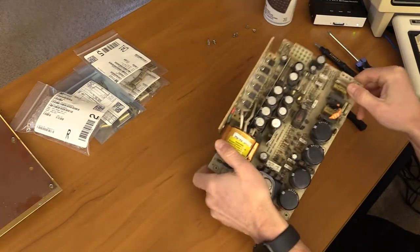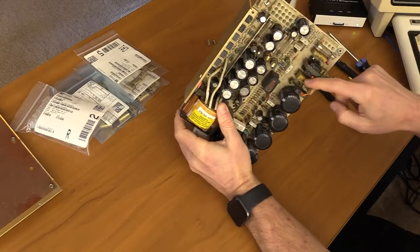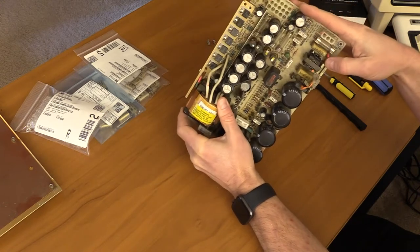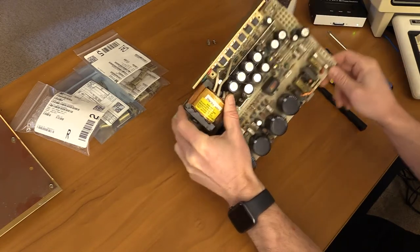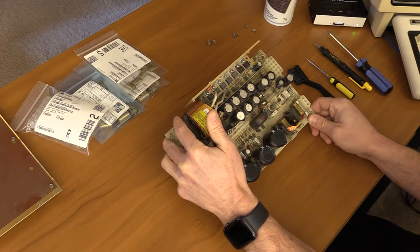So we can see the caps I have here — there are five total: this one, two, three, four, five. There are 2200 picofarad caps, and then there's a 0.01, a 0.1, and a 0.22 microfarad. So a total of five, and what we're going to do is warm up the iron and get these out and the new ones in.